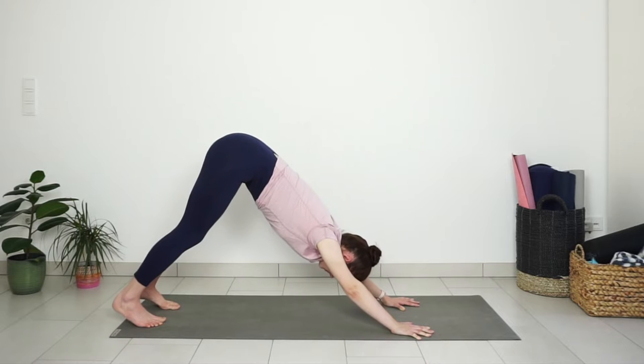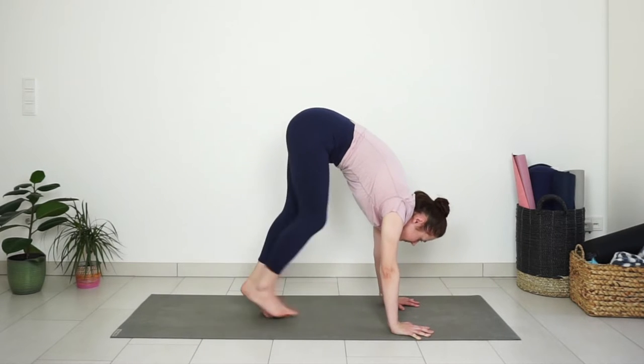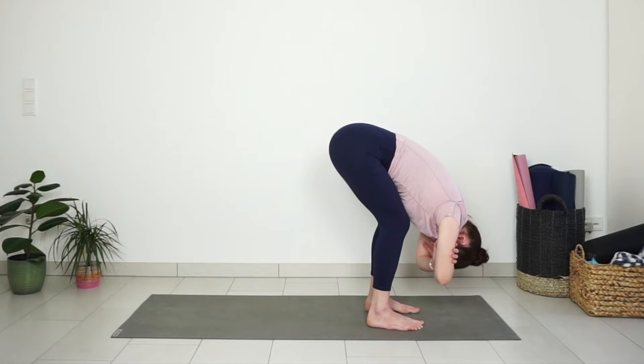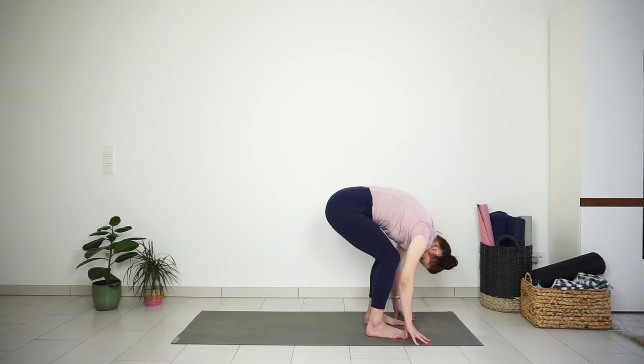Then look forward between your hands and take a few small steps forward with your feet. Come to the top of your mat, feet stay hip distance apart, bend your knees, relax your upper body. Hug the opposite elbows, let your head hang heavy here and swing side to side, relaxing your upper body and your lower back. Release your elbows and with an inhale slowly roll up to standing. Take your time here.